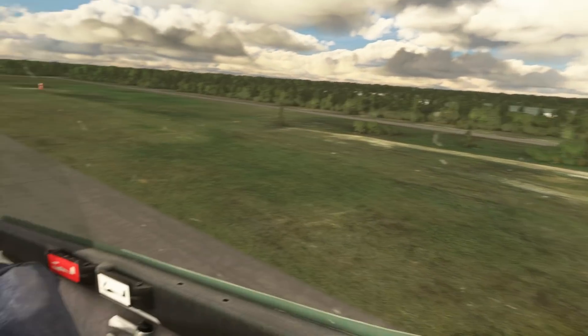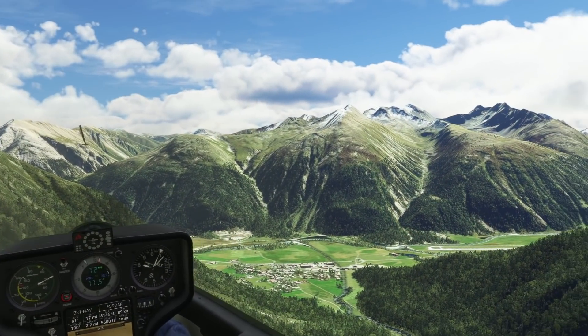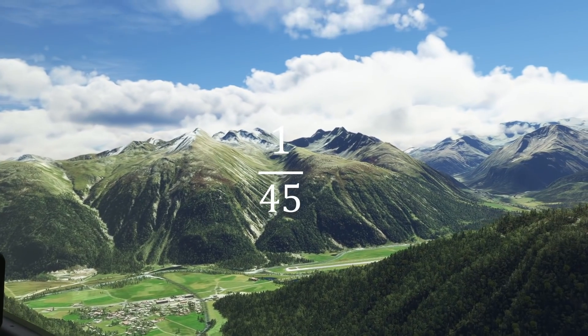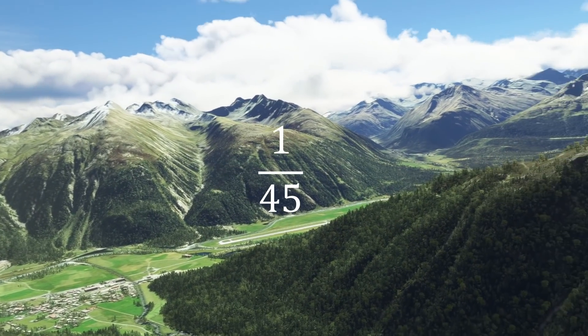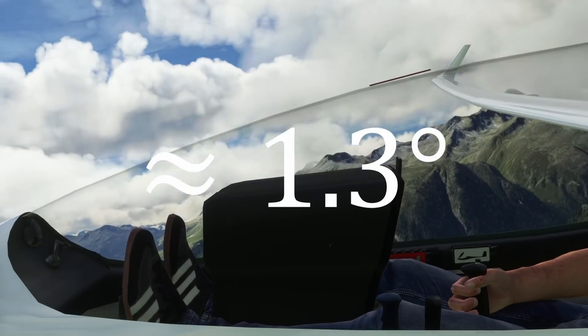This is the reason that gliders are one of the only aircraft in the world which deploy speedbrakes on approach. For the DG-808, every meter it descends it flies 45 meters forward. This corresponds to a glide angle of only 1.3 degrees, which is basically almost flat.